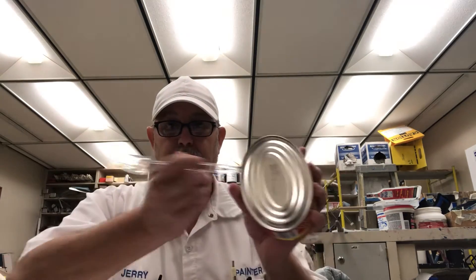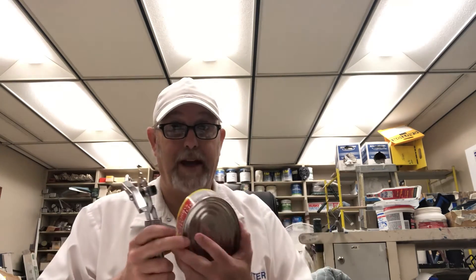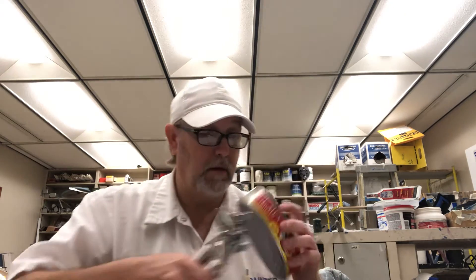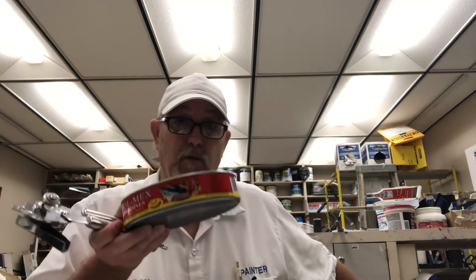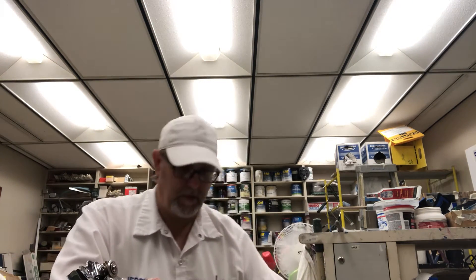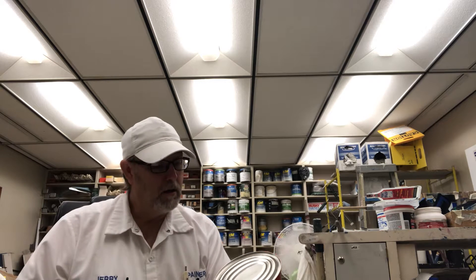I noticed this yesterday — I need a can opener. I don't have one at work, I had to bring this one from the house. I hope that this will work on this oval can; I have no idea how this is going to go. A lot of times these things are really full with liquid juices, so I'm going to do it over a trash can just in case. Wild caught.